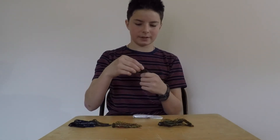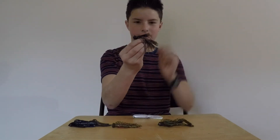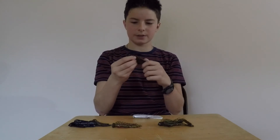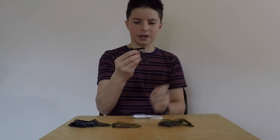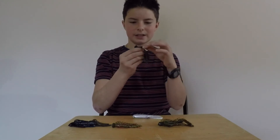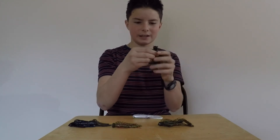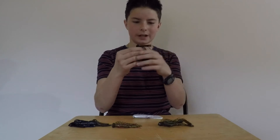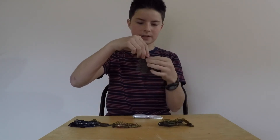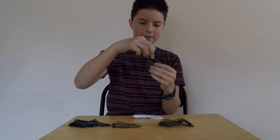Next we have the football jig category. This is a Pepper Custom Jigs Football Jig. It costs $3.69 and it's an excellent jig. It's got a nice shiny head and the hook is a Gamakatsu, so you can definitely trust it. This one is in an orange, watermelon, green kind of color.